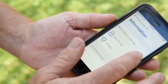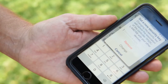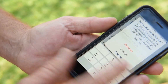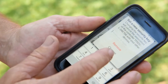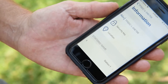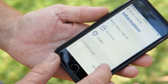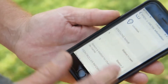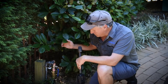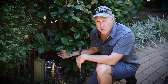Now that we've paired with the timer, we can go in and have a look around. We can name our timer, there's a security key so you can put in a code that only you or people you authorise can access — so nobody else can pair with the controller. There's a location field, which is great for contractors with multiple units out there, and you can rename stations — for example, Station 1 is the lawn.